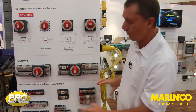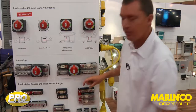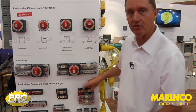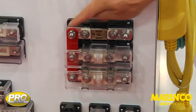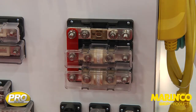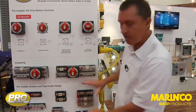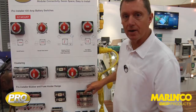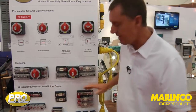This means that when you do the installation you can install the unit, install the cables on, and then bring the fuse in at the last moment. If you're changing the fuse — if you're in a boat that's moving around in a seaway — there's no danger that a high-powered cable is going to come loose. That's why we recommend this for high-power applications with the rating of 750 amps. So those three are our ANL fuse range.